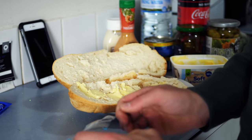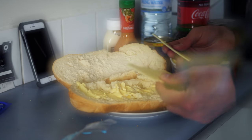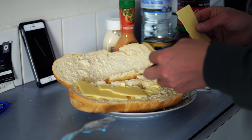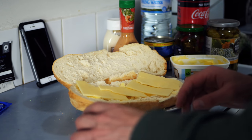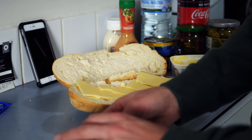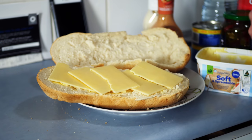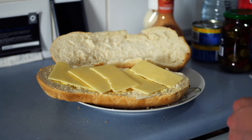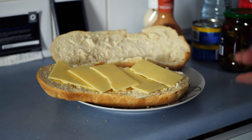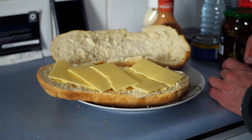I also grabbed some cheese - this is just light cheese because I'm being health conscious. It actually kind of smells like someone farted. I don't often buy cheese, but today we're gonna put some on because we can. Everything I got for this was about 30 bucks, and with the exception of the bread, I'll get way more meals out of this for the same price. I eat out way too much.